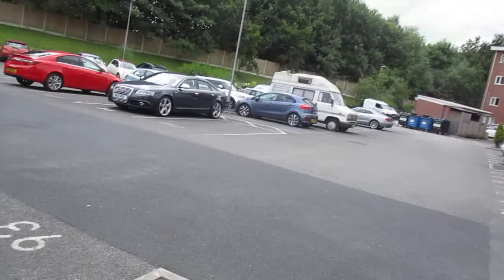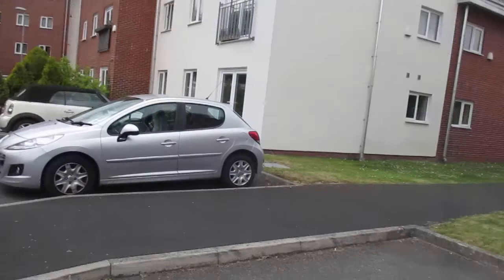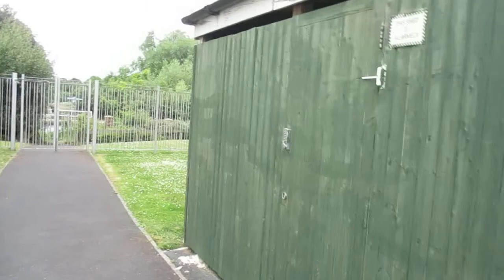As if 2 out of 3 ain't bad wasn't good enough — I've still got some paint left, actually. In point of fact, I've done my bike shed. I've had a couple of compliments already. This is my best effort so far, I think.